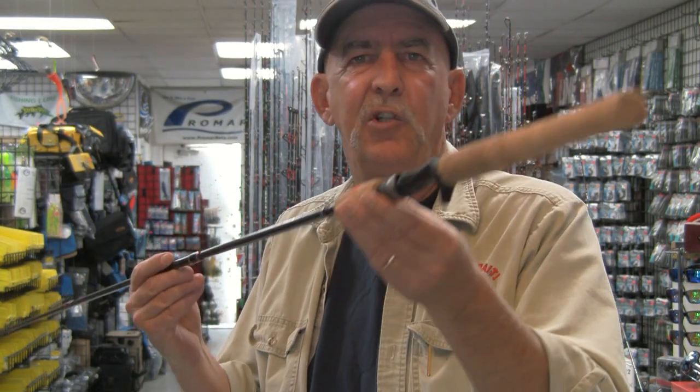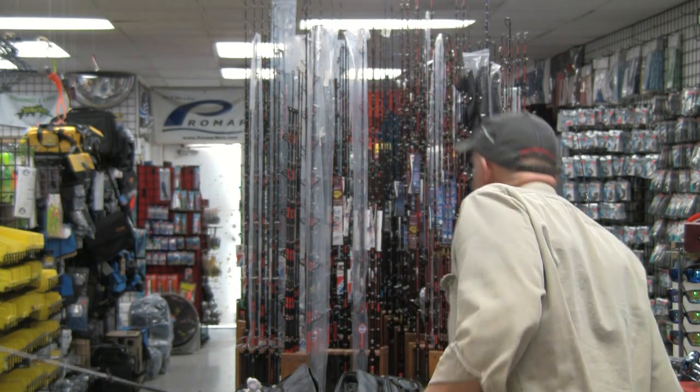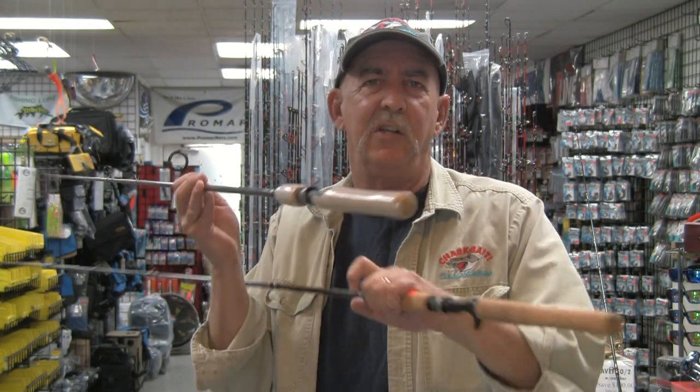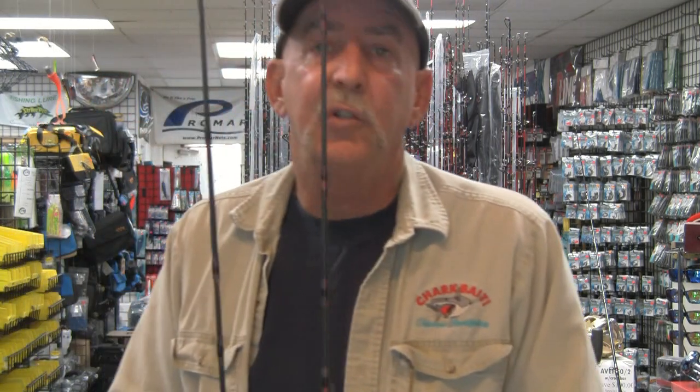They all feature a nice cork grip and are triggered on the conventional side. On the spinning series, there's not going to be a trigger. They use a nice cork handle, real light, and the blank goes all the way through the handle, which makes them very sensitive. The rods are 7 feet 6 inches in length. These are real light rods. They're called an inshore explorer because that's what they're made for — light inshore fishing.